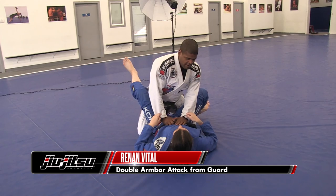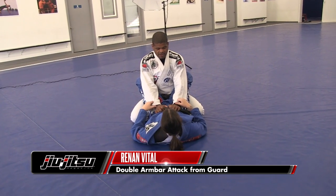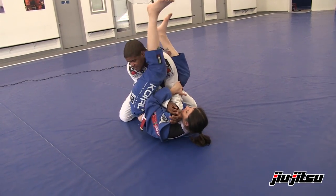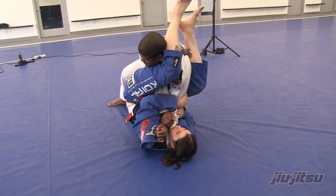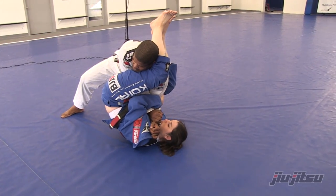We're gonna start here where Professor Talita reverses and goes for the armbar. When she gets in the armbar, what happens is the person on top wants to defend by putting the knee up to put pressure against the person on the bottom.